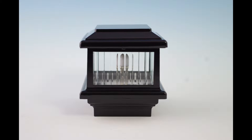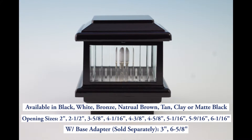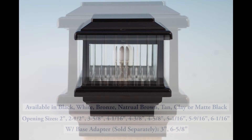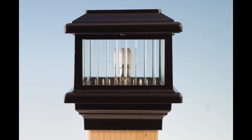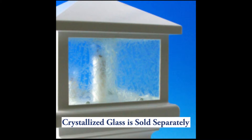The Titan Post Cap Deck Light by Aurora Deck Lighting is made from powder coated aluminum and is available in several finishes and sizes. This post cap has a flat top design with designer ribbed glass walls that are replaceable with crystallized glass if desired.